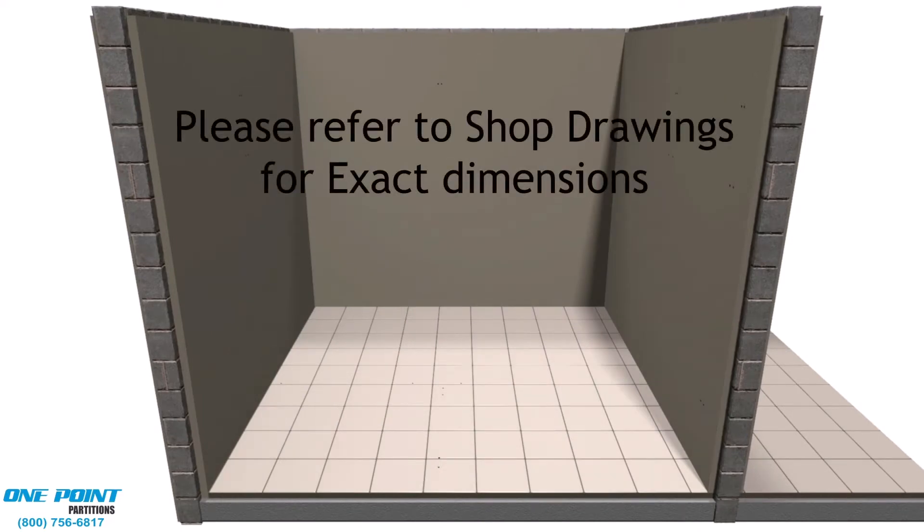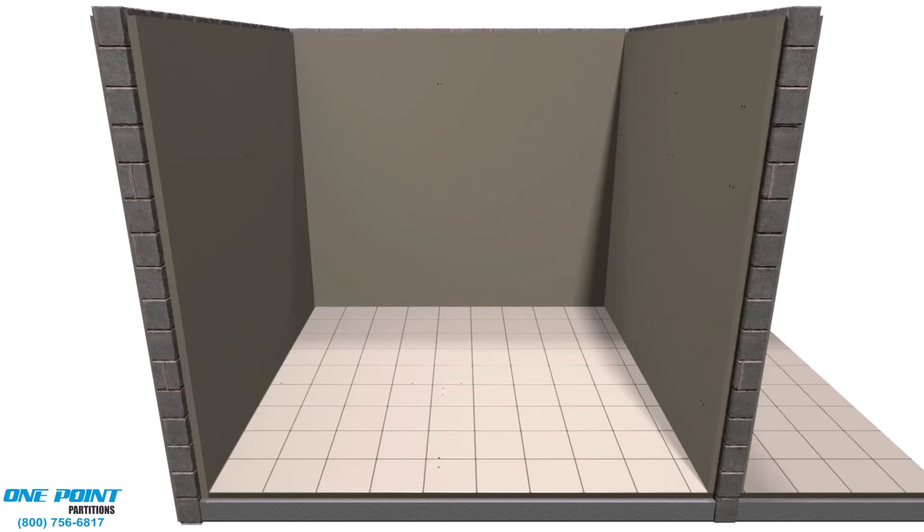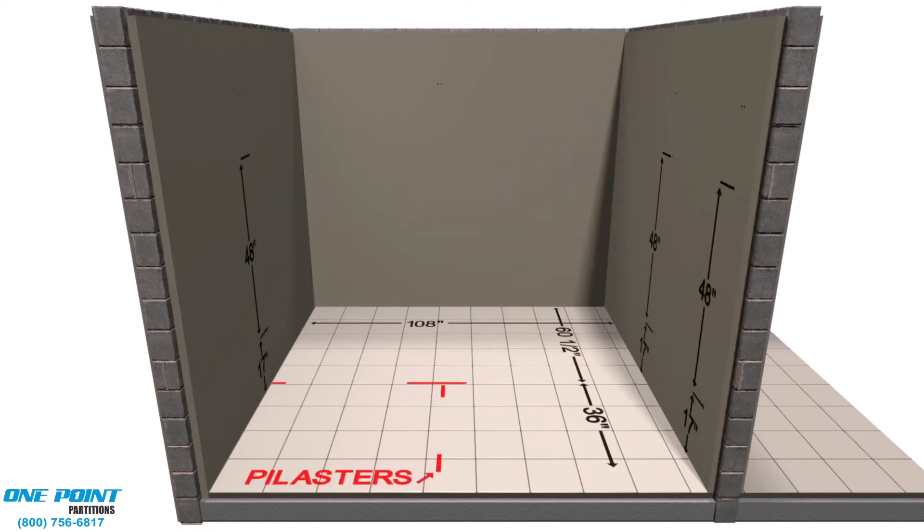The most important step of the installation is to lay out exactly where all the parts and pieces are to be placed in the room according to the approved design drawings.